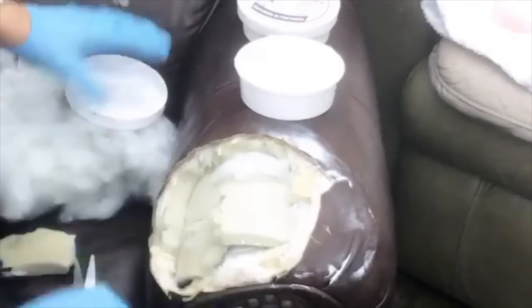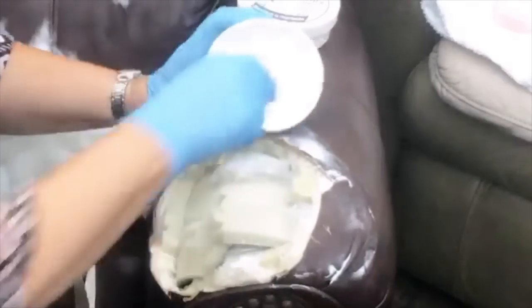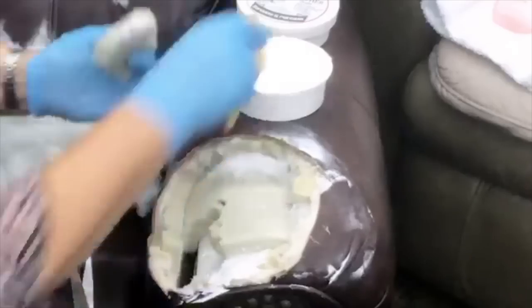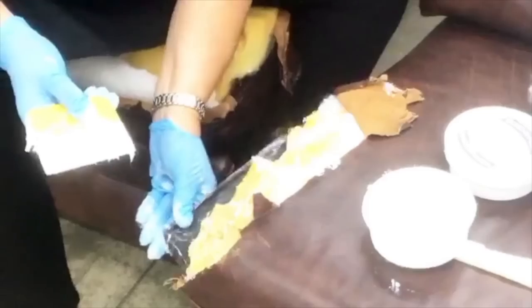Remember, ladies, this is probably not going to fix this couch perfectly. There's probably no way that we can make this totally undetectable. I'll be curious to see myself exactly how good we can make this — get all this flap laid down.